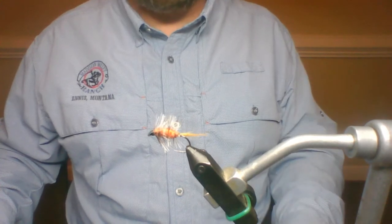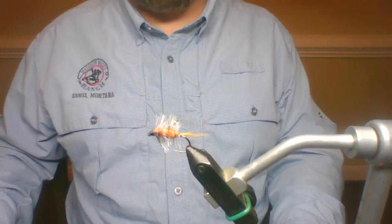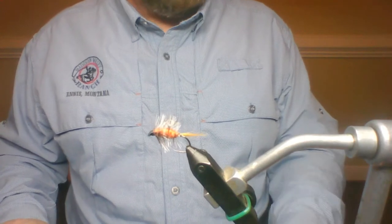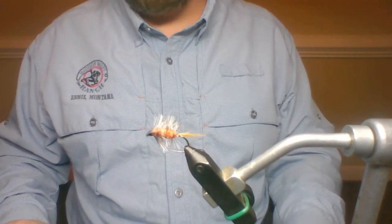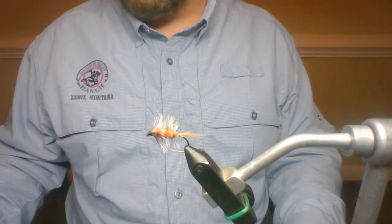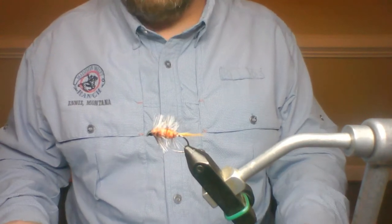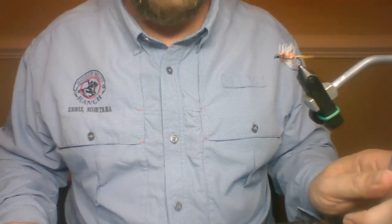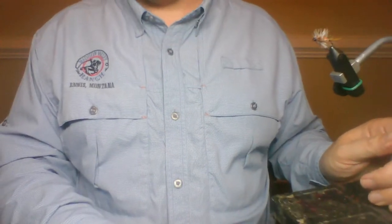Tonight had fun — we tied these up pretty quick. In two weeks we're going to be doing the lightning bug, another awesome brook trout fly. If you guys got any questions, shoot them over to Brian and he will answer them, and if he can't he sends them to me. Everyone have a good one.